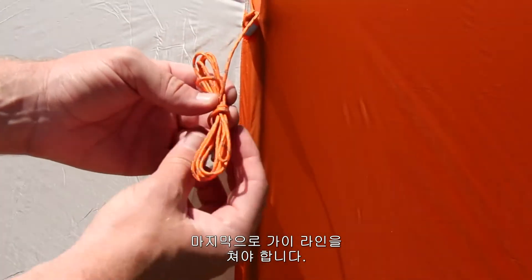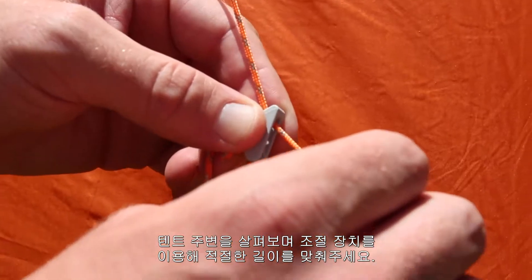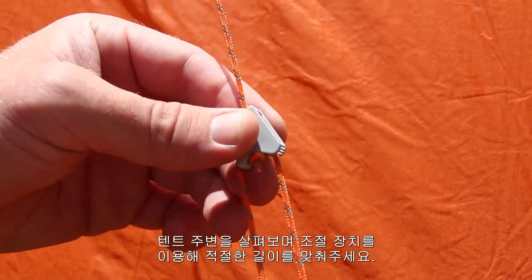Your last step is to stake out the guy lines. This may take some adjustment and you may wish to walk around the tent and adjust each one a couple of times to get it just right.